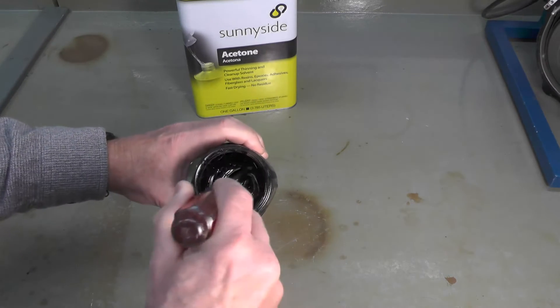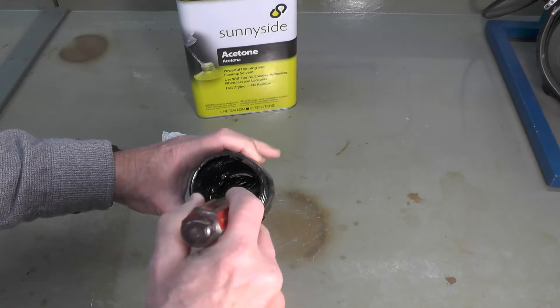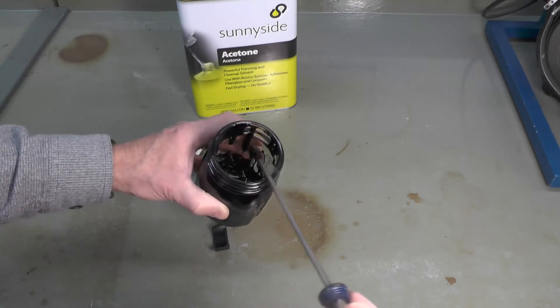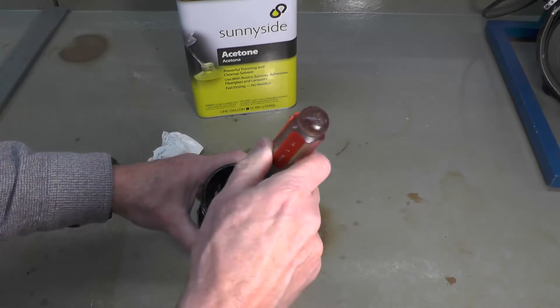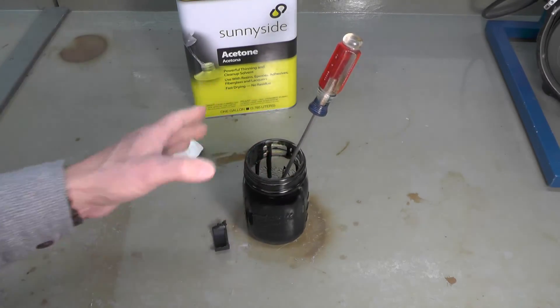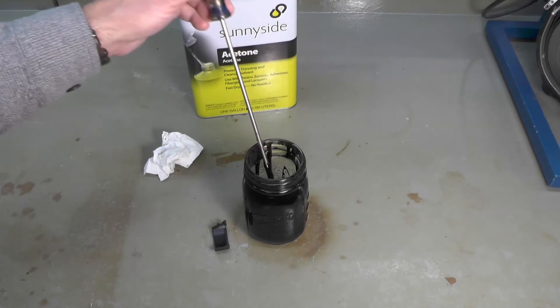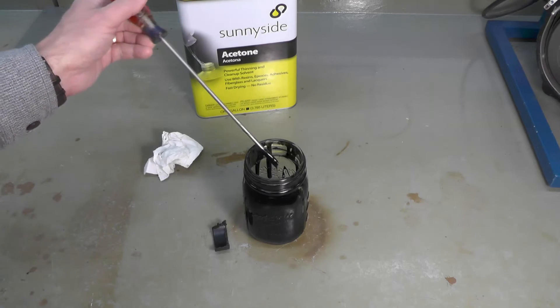I'm not suggesting this is a viable alternative to polyester body fillers like Bondo or similar. I'm only suggesting this is an alternative, especially if you've got a depression or a divot you're trying to repair. I wouldn't probably use this for a crack — I would use a more mechanical method such as heat welding, hot staples, or wire mesh embedded into plastic, rather than depending on this slurry to repair the crack itself.